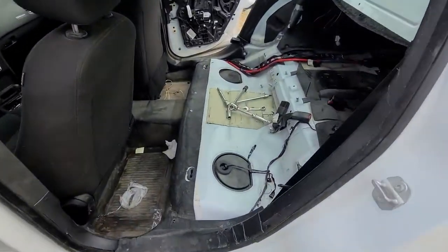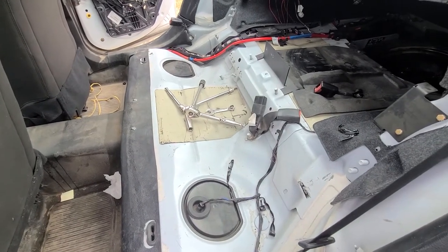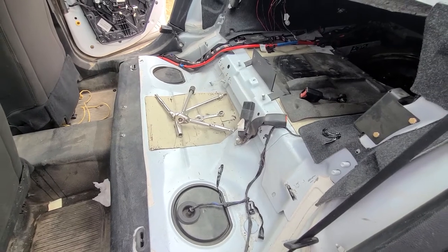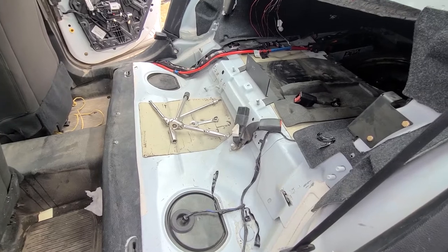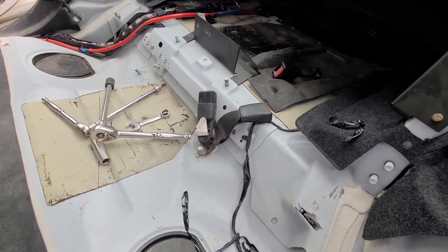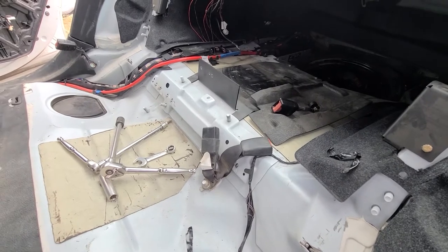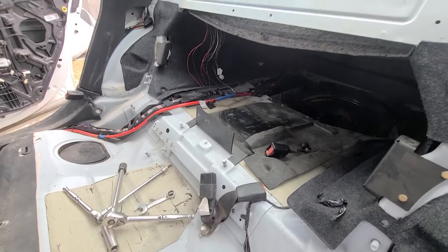So unfortunately this video will start from this point once the seats are out, so I would recommend you first remove the rear seats and then continue watching this video. They cut pretty much a bunch of stuff here for some reason and the seats weren't mounted at all, so that's why I have to first install the seatbelts and then I will deal with the seats later on.